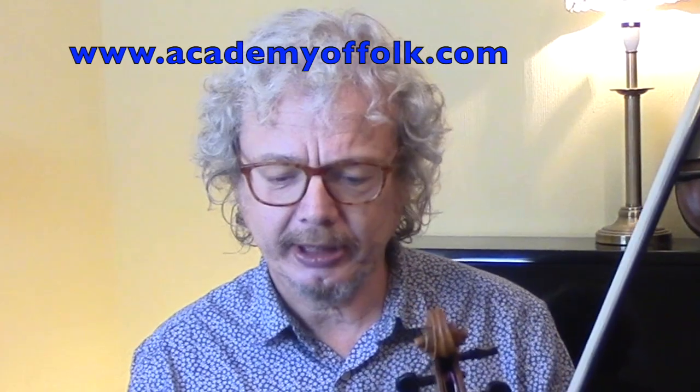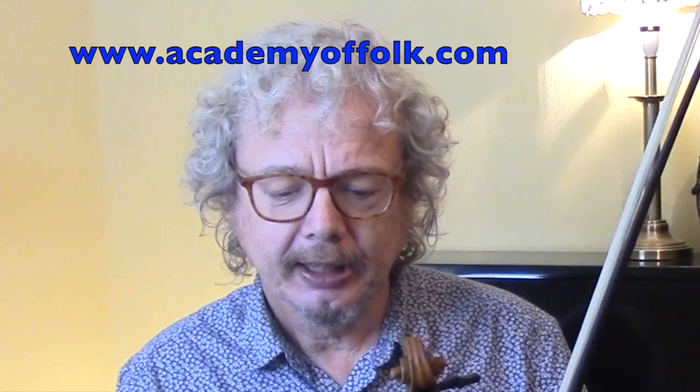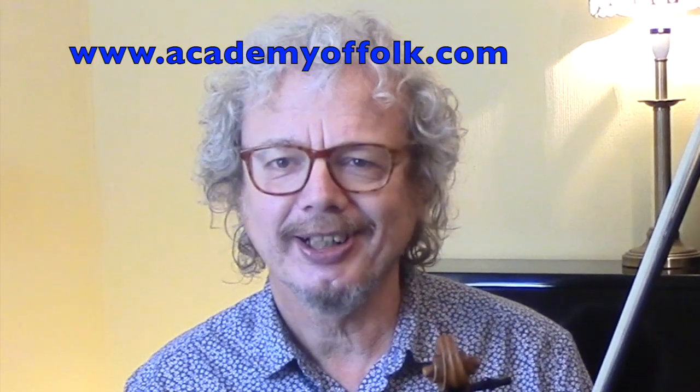If you want a copy of the dot, then subscribe and send me an email - my email address is at the bottom of the description below. You may also be interested in the fact that I've got a full Irish fiddle course at the Academy of Folk, so check that out. I hope you enjoyed it, and I'll see you again in the next tune.